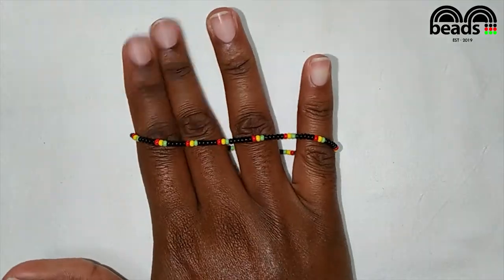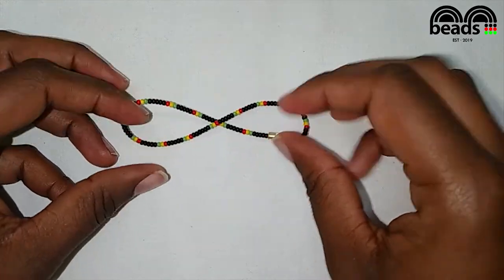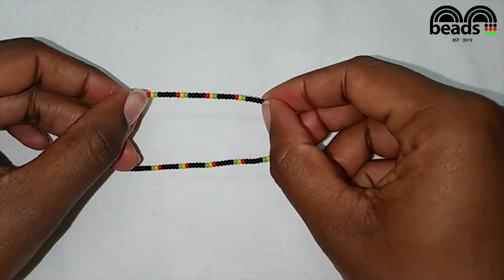We have completed building and this is how our anklet looks like. You can go ahead and try different colors. I hope you enjoyed this tutorial, so please subscribe for more.